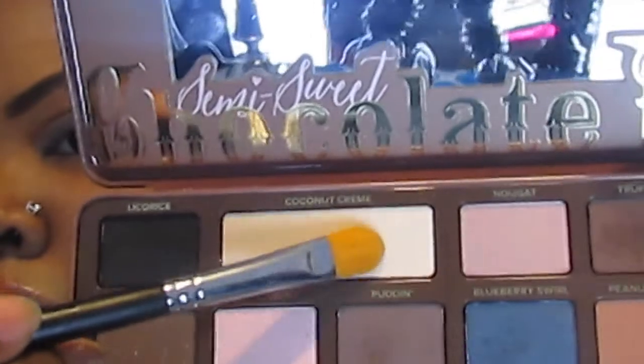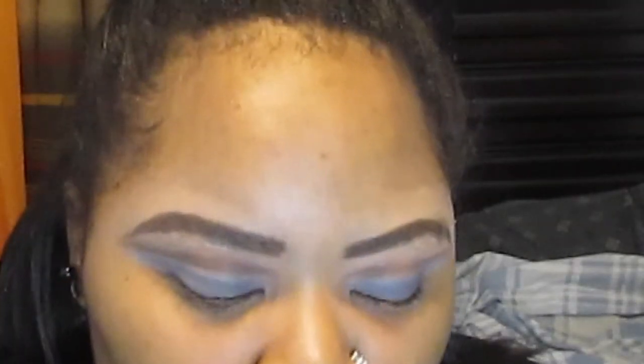Now I'm taking the color Coconut Cream and applying it underneath my brow bone to give my brow bone a nice highlight. Off camera I applied the Stila Stay All Day liquid eyeliner to my lash line, doing a really tight line above my lash line.